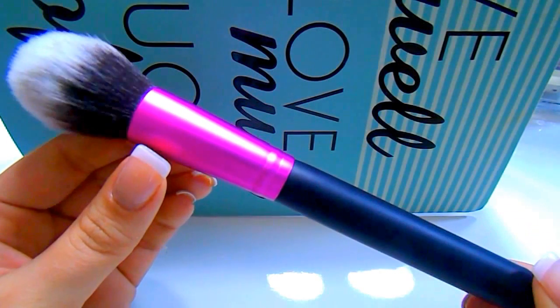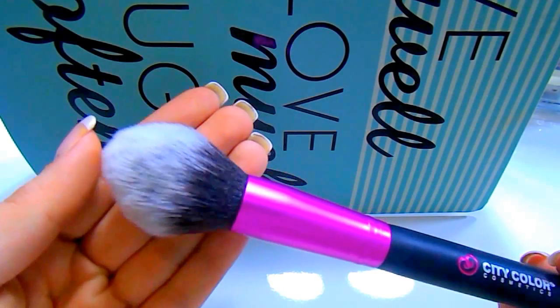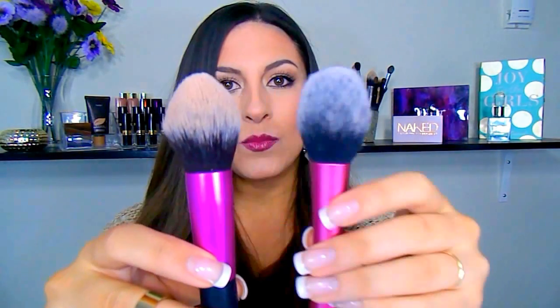The next brush is the CCF03, which they classify as their tapered brush. This one again reminds me of one from Real Techniques — it's similar to their blush brush but not exactly the same. The City Color one is more tapered with a more pointed end, so I really like using this to bronze up the face. I'd also see myself using it for contouring to really get into that cheekbone or applying a highlighter. It's a little too large to set under-eye concealer, but I love this brush — it's one of my favorites from the line.